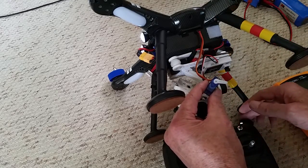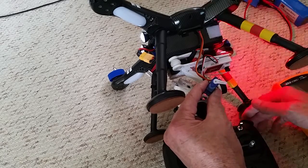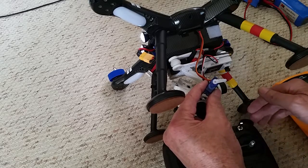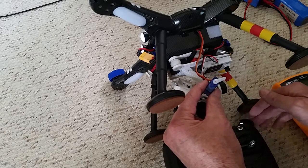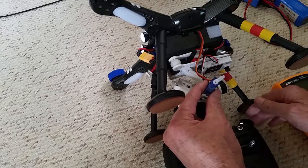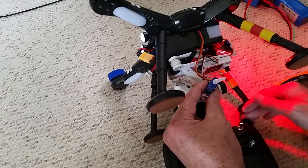That lets us know that the signal is coming from the quad. As you can see, my signal is working from my quad. So if you have signal from your quad but your gimbal is still not working, then either you've plugged your signal into the wrong connection on your gimbal, or your gimbal is malfunctioning.